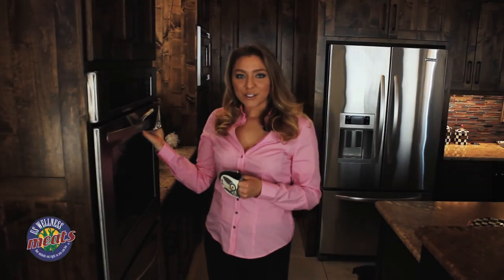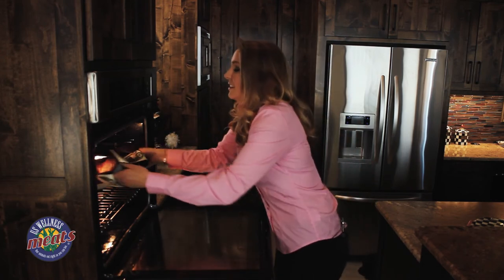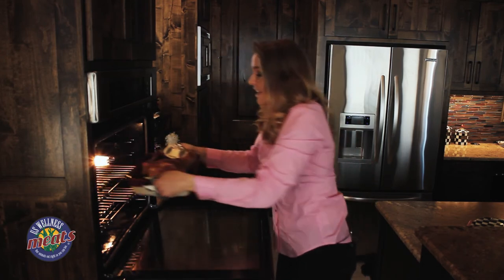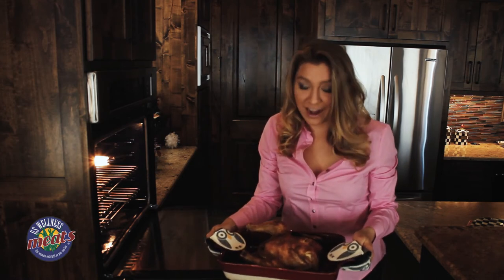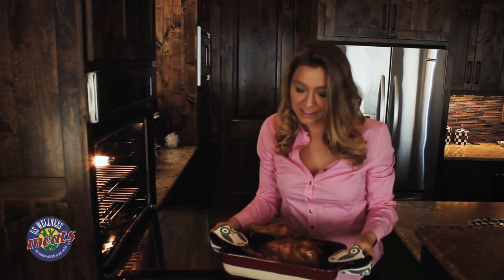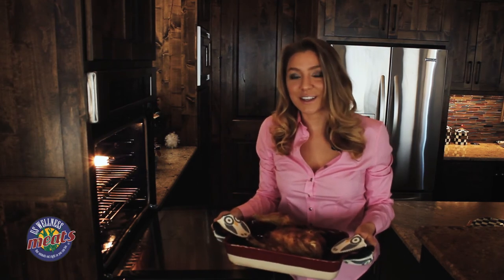It's been about an hour and 20 minutes and I think the chicken's ready. Yes, this looks perfect — it's that nice golden brown color that I was looking for and has that awesome crispy skin. This is going to be so delicious. I'm going to take this back to the kitchen and show you a few things that we can make with this.